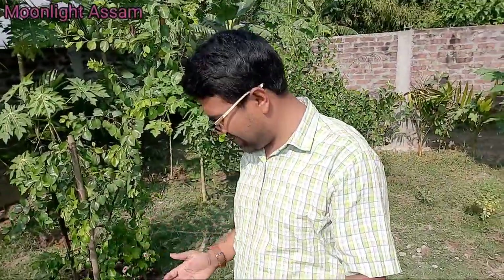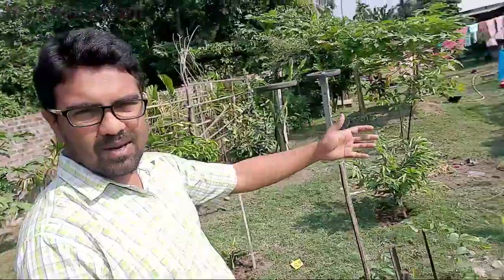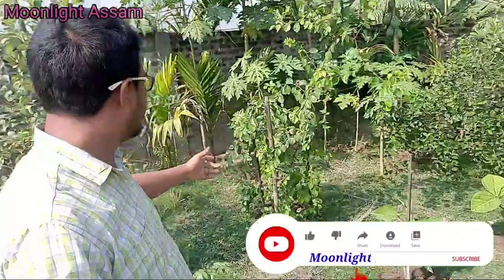Hi friends, welcome to my YouTube channel, my name is Muller Asam. Today I am going to make a video for you. This is my home garden. There are many fruits and vegetables.